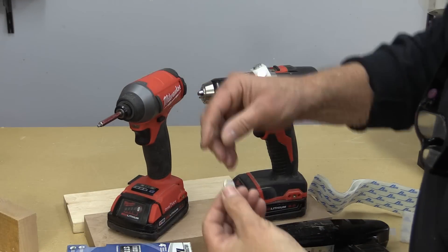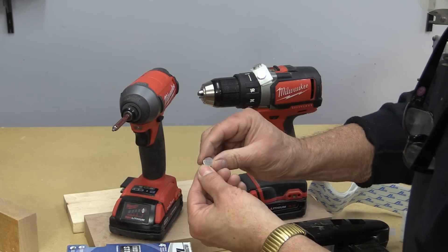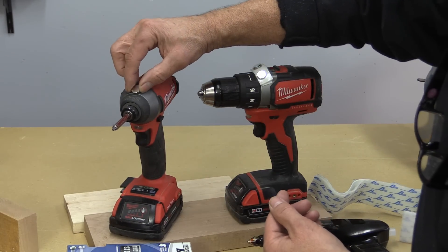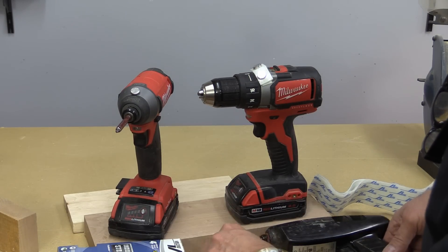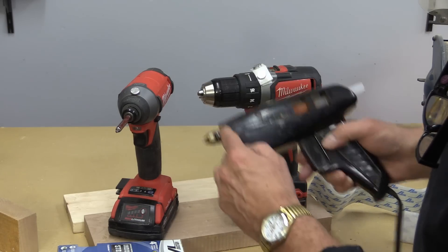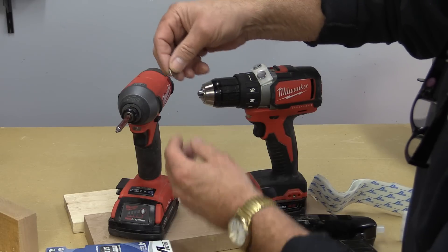The first tip today is sent to me by Mike, one of my viewers. He said, 'Colin, why don't you glue a magnet — one of those high-powered magnets — onto the top of your drill?' And that's a great idea. Then you could put bits or screws up there, and I would use heat-sensitive glue for that, because if you ever wanted to take it off, you'd be able to do that.